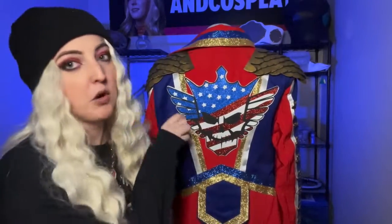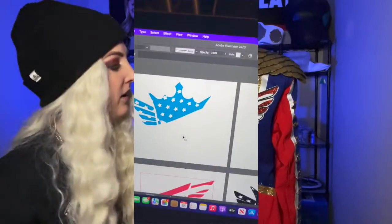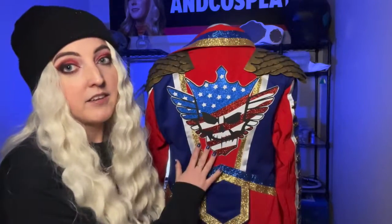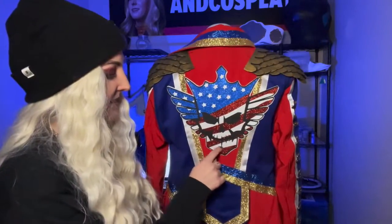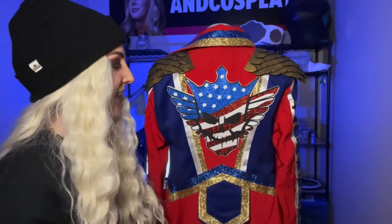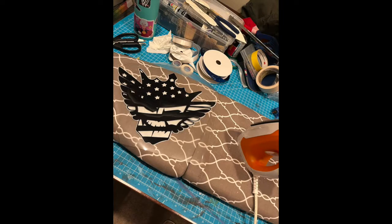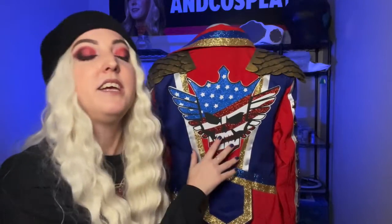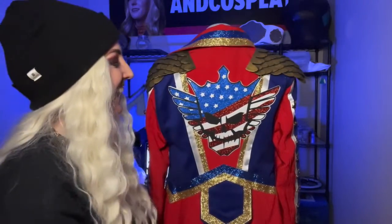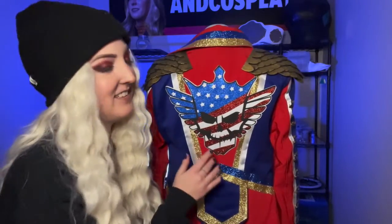I drew the whole design out in Illustrator in layers so I could break it apart to use on my Cricut — the first time I did something like this, and it turned out pretty awesome. Rather than doing it directly to the jacket, I used a white piece of felt, had my Cricut trace the shape out on it, cut that shape out, and then applied black heat transfer vinyl, red glitter heat transfer vinyl, and blue glitter heat transfer vinyl to make the whole piece. Then I just hot glued it right onto the jacket.